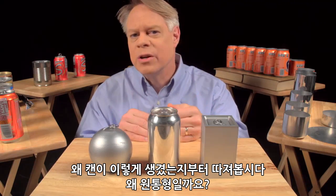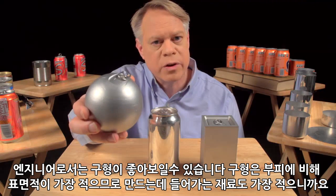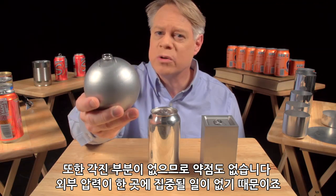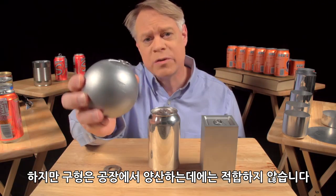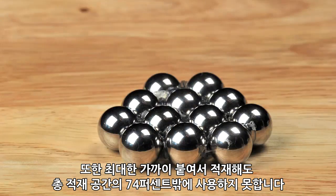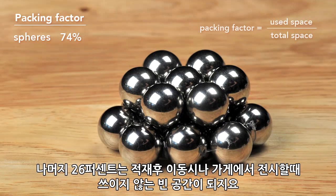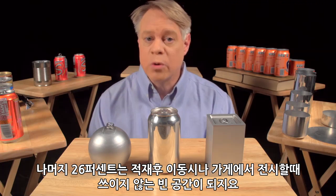Let's start with why the can is shaped like it is. Why a cylinder? An engineer might like to make a spherical can: it has the smallest surface area for a given volume, so it uses the least amount of material. It also has no corners and so no weak points, because the pressure in the can uniformly stresses the walls. But a sphere is not practical to manufacture, and it'll roll off the table. Also, when packed as closely as possible, only 74% of the total volume is taken up by the product — the other 26% is void space, which goes unused when transporting the cans or in a store display.